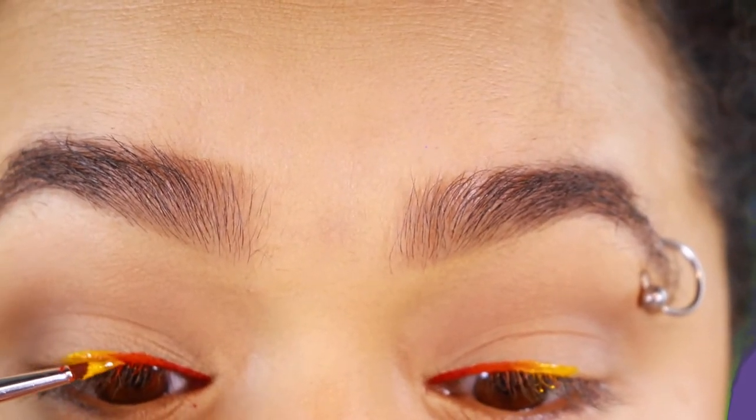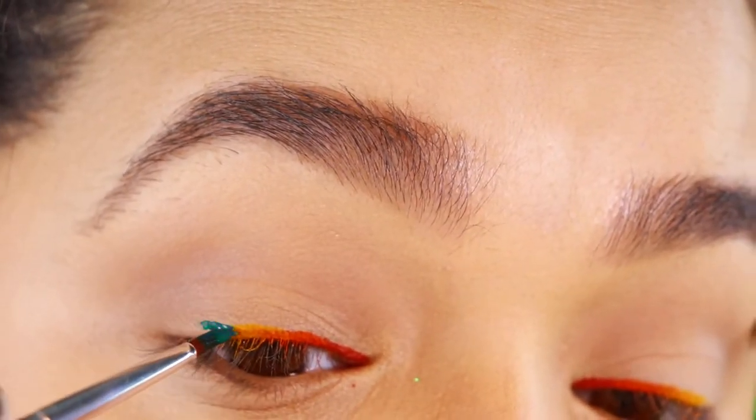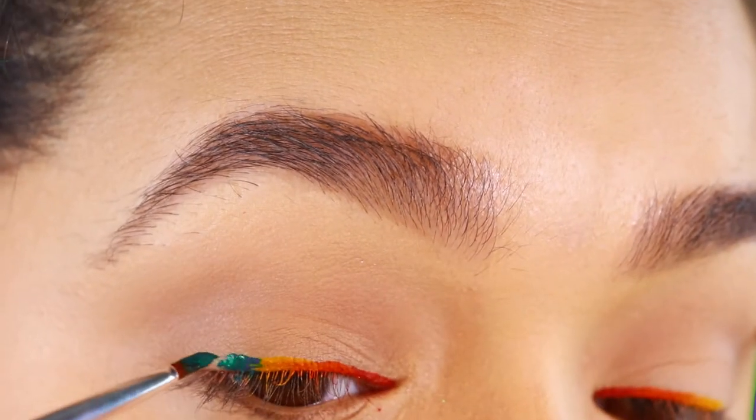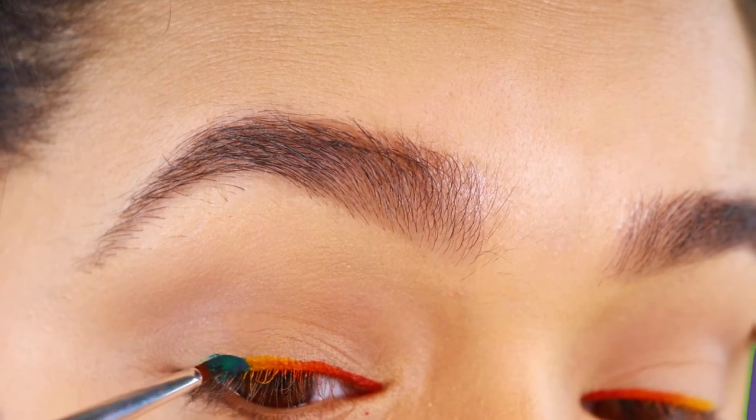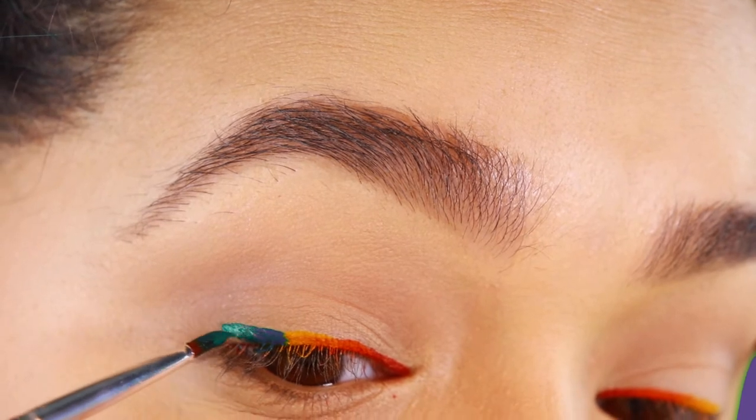Also keep in mind that you are going to have to fit seven different colors on your eye. So you want to make sure to give yourself a bit of space to work with, especially if you have smaller eyes like I do.